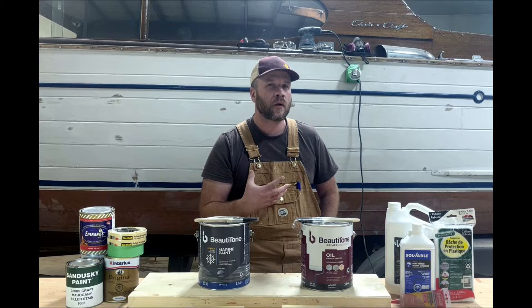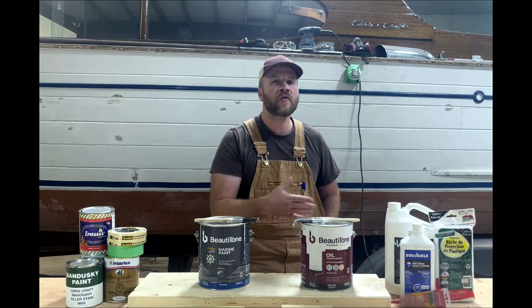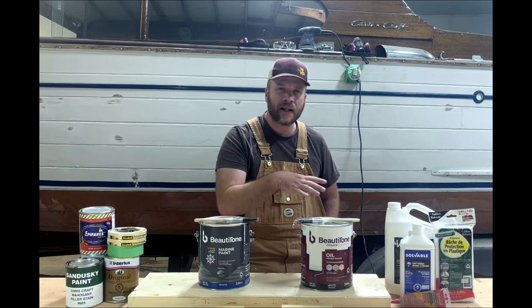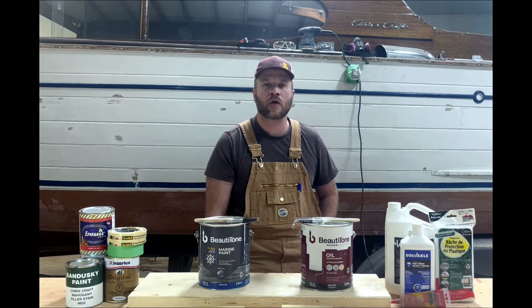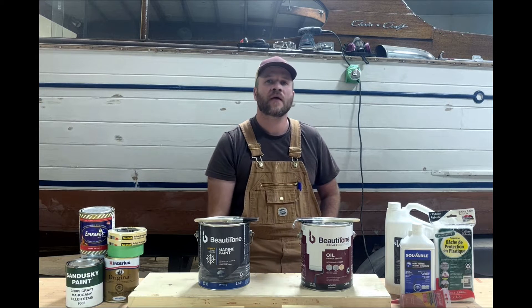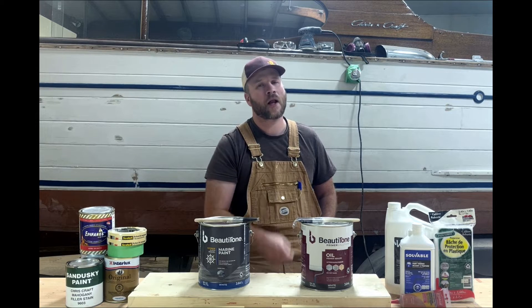When you're painting a big boat and estimating how much paint you're going to use, always go big. Don't waste your time with quarts — get a gallon. Because nine times out of ten, you're going to get 75% to 85% through the boat and realize you need more paint. And nothing is worse than having to stop a project midway just because you ran out of materials.